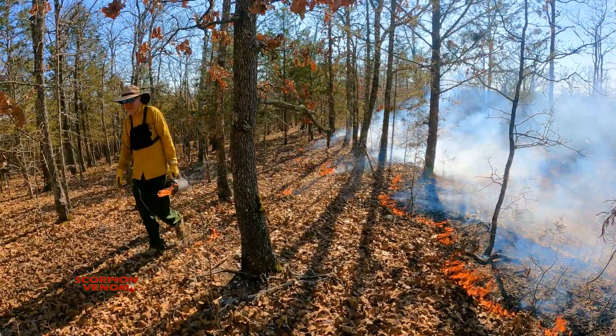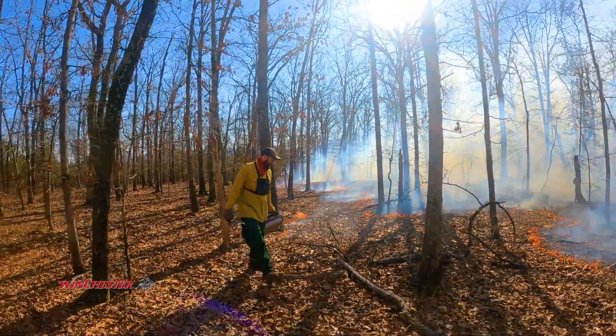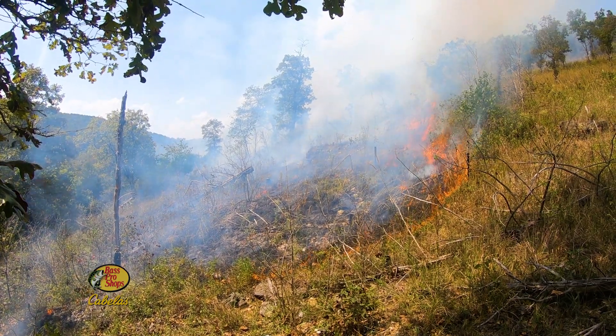Daniel and I have been burning for many, many years and are very comfortable making calls as we walk around with the drip torch. If in doubt, it's always safer to let a fire back than to run a head fire. Head fires are usually the ones that get out of control.